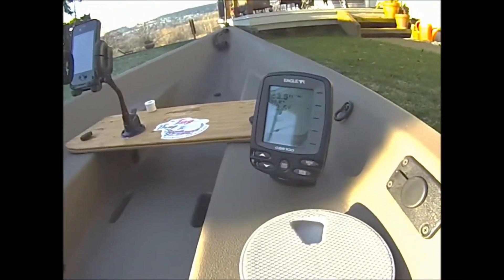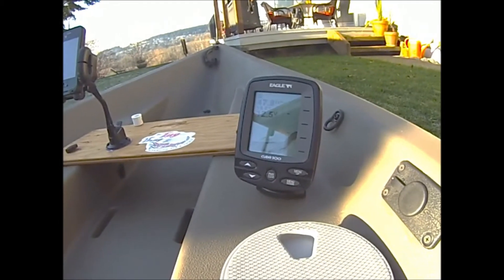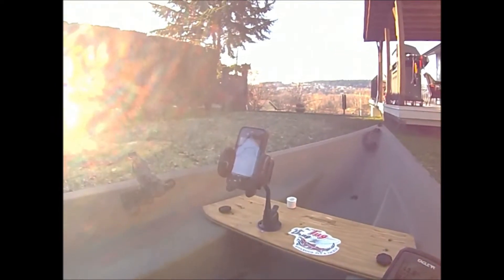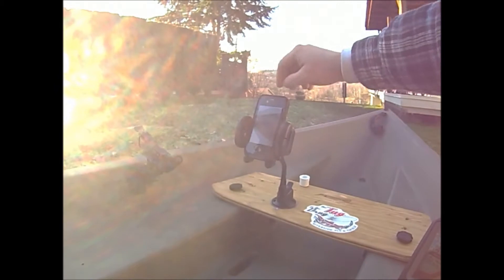If you look inside here, you can see my transducer submerged in marine goop with some foam around it. On the other side I've got my little battery tray for the fish finder. Here's the fish finder — it's just an Eagle Cuda 300, on demo right now, but it should work really well.